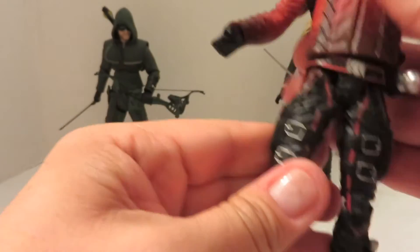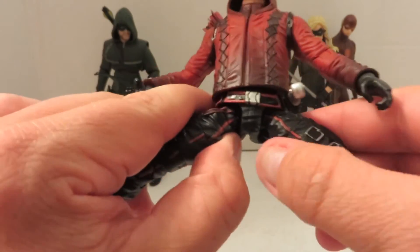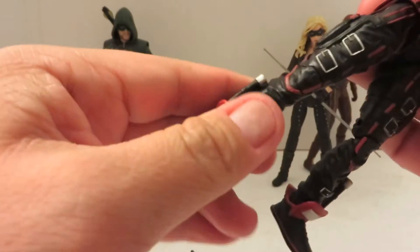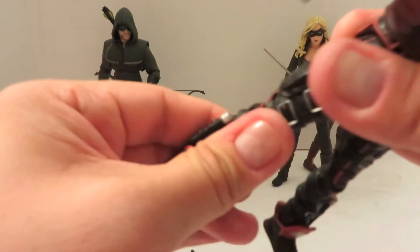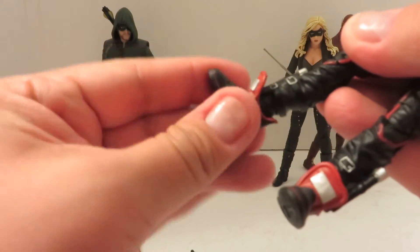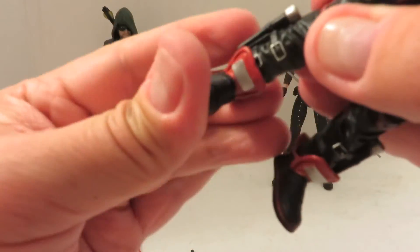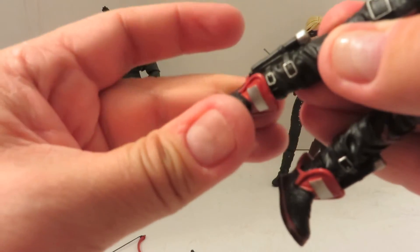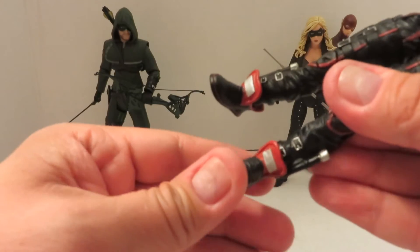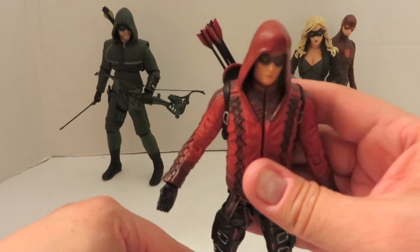He does have waist articulation. His hips go out that much — I'm not a fan of the gap, but whatever. He does have the upper thigh swivel, double-jointed knees, and ankle rotation — it's on a hinge. It's very tiny, but on this one it works. So that's it for his articulation.